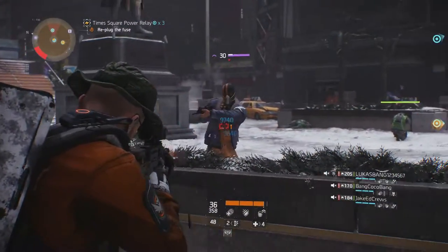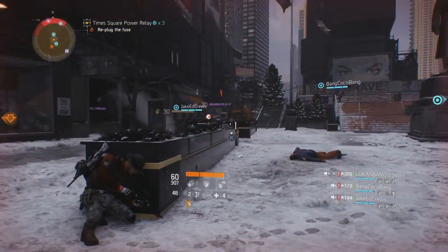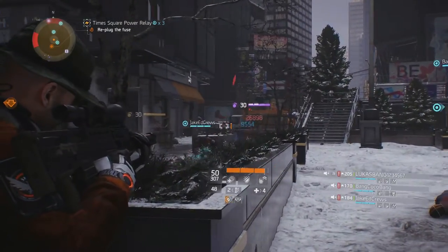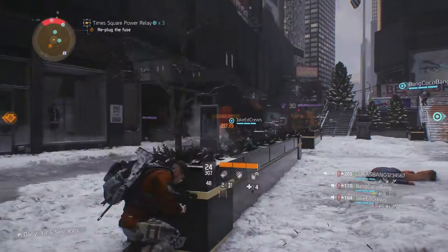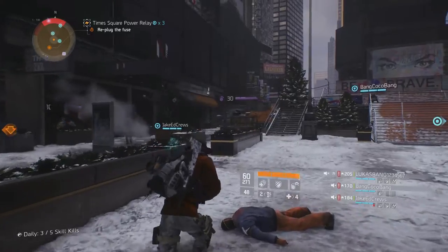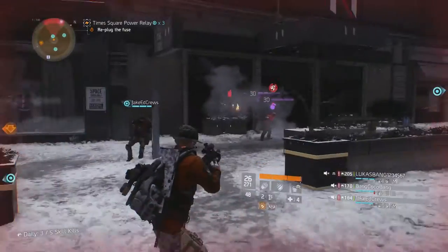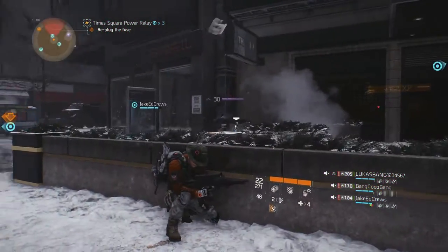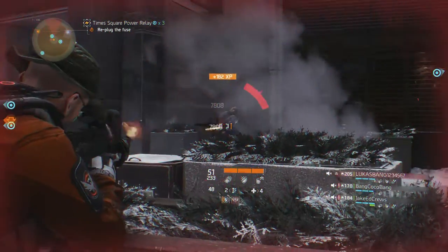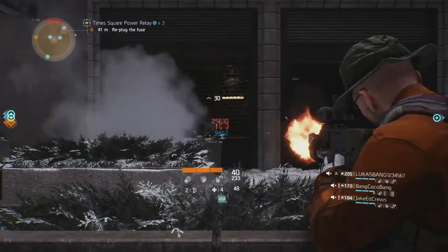Even with a high percentage extended mag mod, my L86 only held 60 rounds, compared to the nearly 200 my M60 holds. So sustained fire is not the way to use this weapon and leads to you having to use it more like a primary assault weapon and getting in close to your target. Be wary though — in close, LMGs suffer from slow fire rate and almost no critical hit chance, so you will need to land a considerable amount of rounds to drop higher level NPCs.